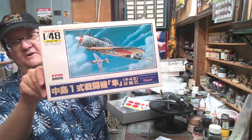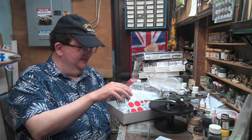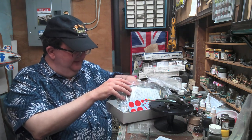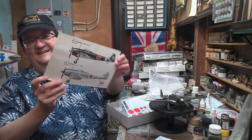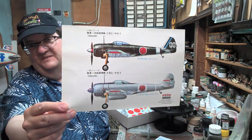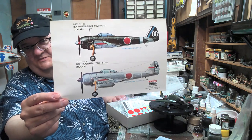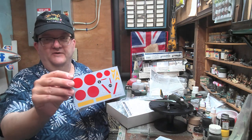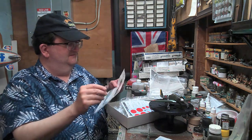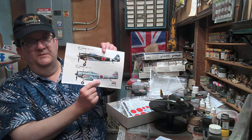They show you two different camouflage options but there are no decals to actually build that aircraft. You don't even have the home defense plane done exactly correctly either. They give you this great artwork — beautiful illustrations — but the top one isn't really achievable. They do give you a red stripe and a number 45, so you could approximate it. For the home defense fighter with its white stripe, you would have to paint that white stripe and put the decals over it, which is not impossible.